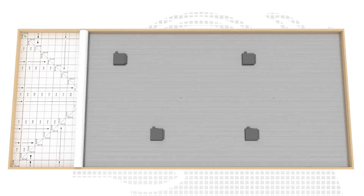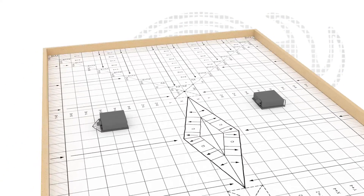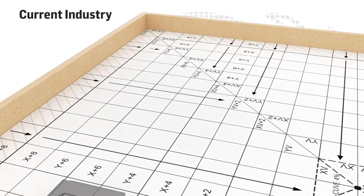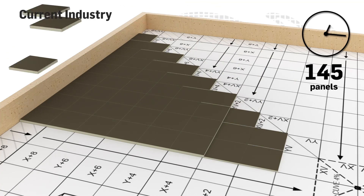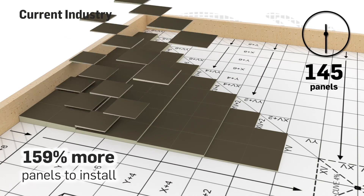Our slope design service provides you with everything you need, including clear and detailed plans. The industry's standard installation time is lengthy and requires a lot of products to be placed on the roof.